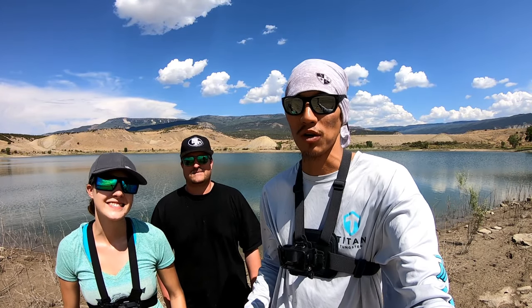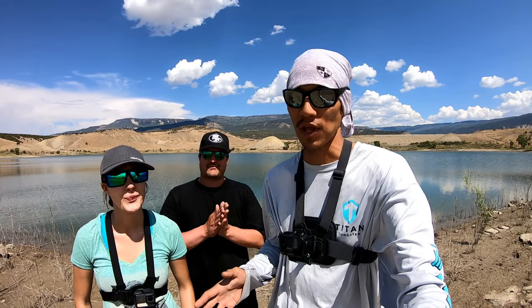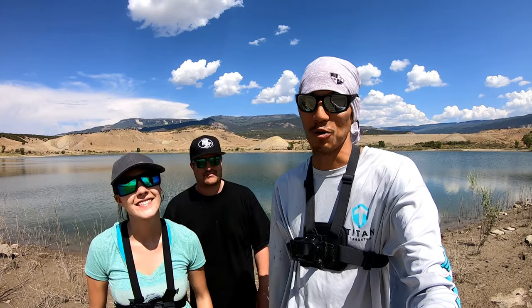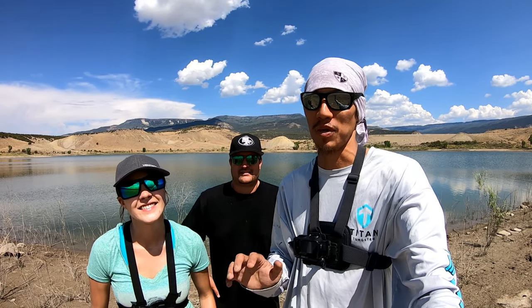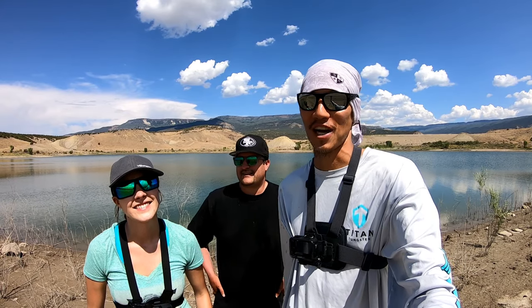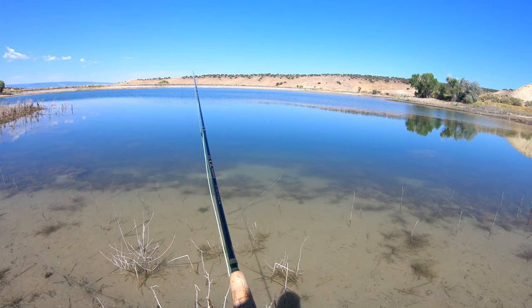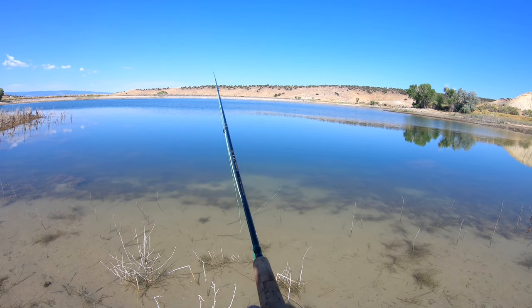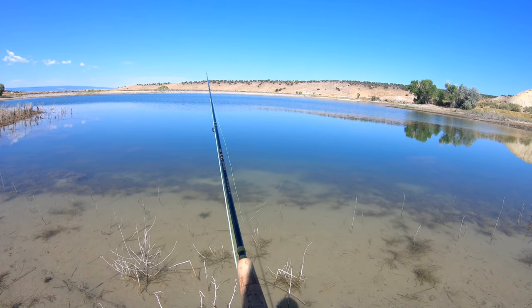We're at one of our favorite bluegill lakes. There's also trout and largemouth bass - rainbow trout - and we're probably going to run into a couple of those as collateral. But the mission today overall is big bluegills, so stay tuned. It's going to be a mix of stuff - some dry fly fishing but probably a lot of 1/16 ounce ball head and net rig stuff too.